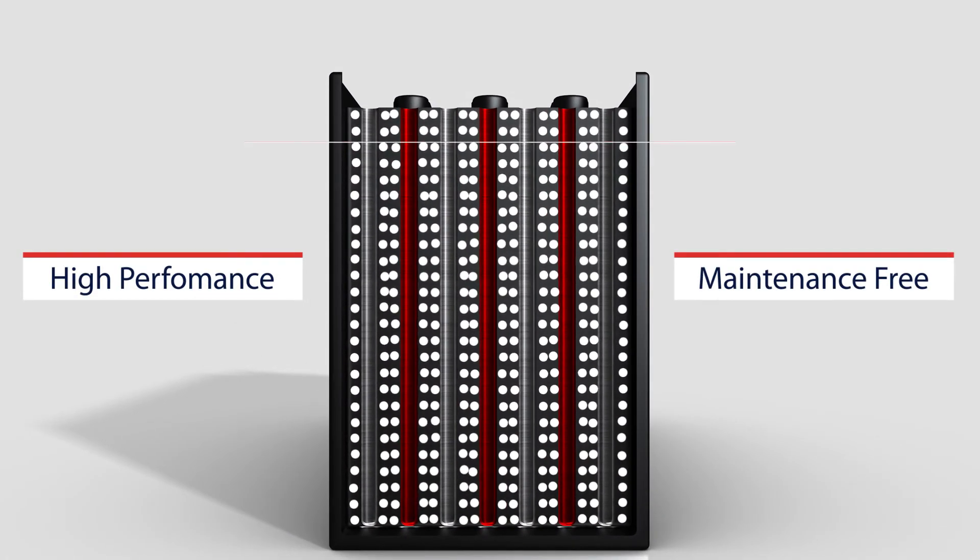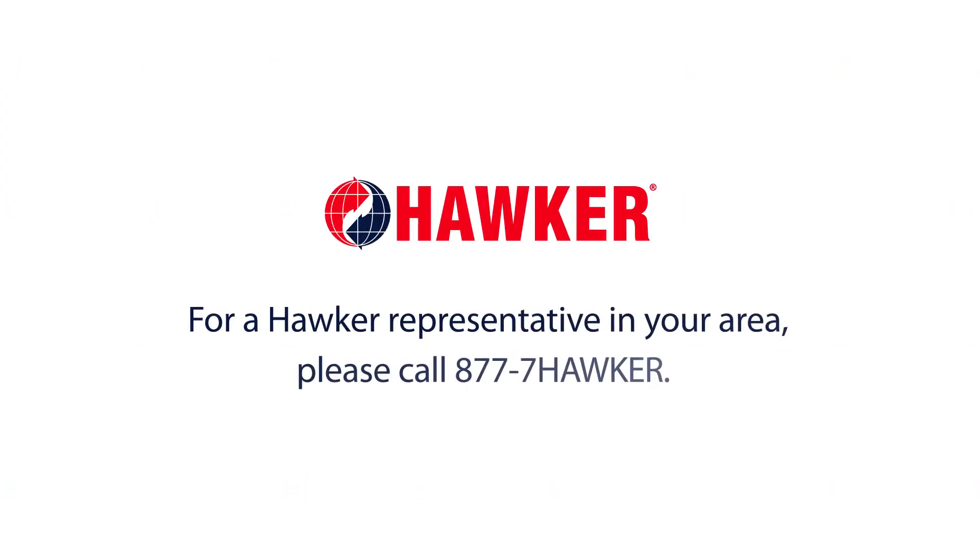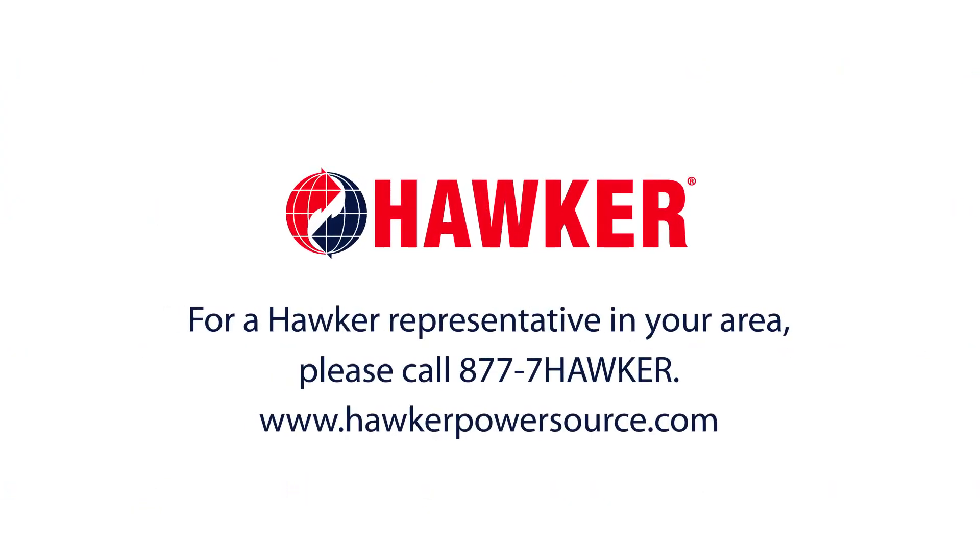The Flex Thin Plate Pure Lead is a very high performance, maintenance-free lead acid battery delivering lithium-ion type performance in a lead-acid battery price range. For more information regarding Hawker products, please contact a Hawker representative in your area at 877-7-HAWKER.